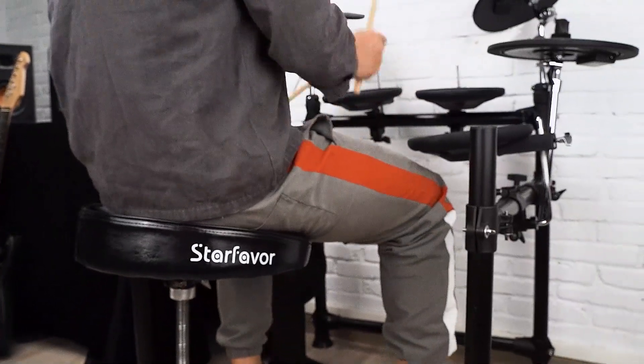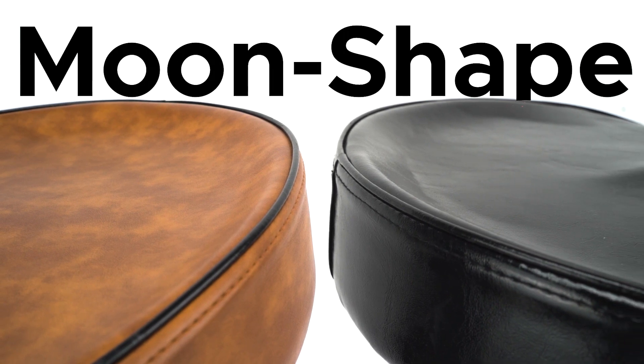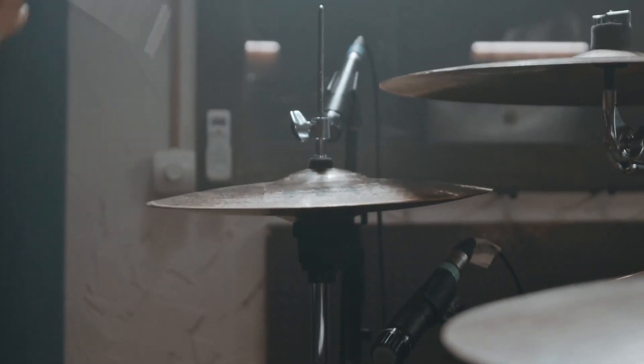The ST 550's moon-shaped drum throne features an ergonomic, butt-shaped padded seat design for drummers that reduces pressure on the tailbone and provides proper support during heavy drumming for long periods of time.